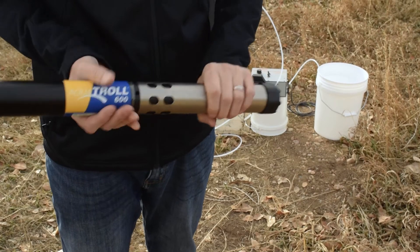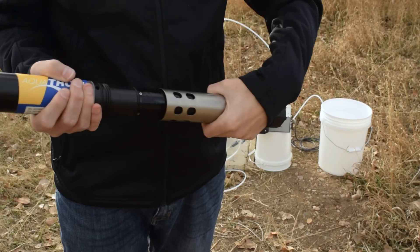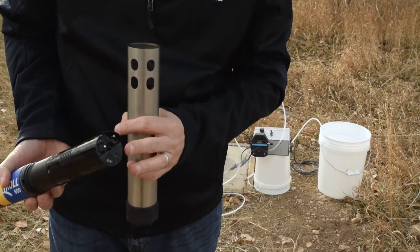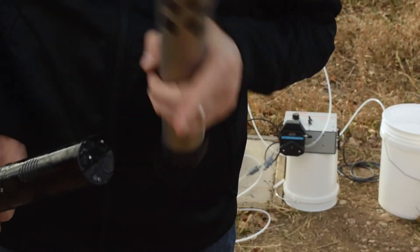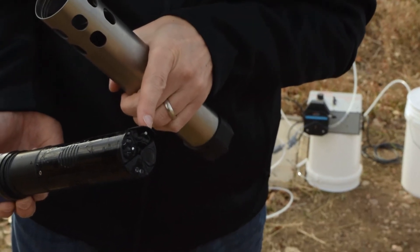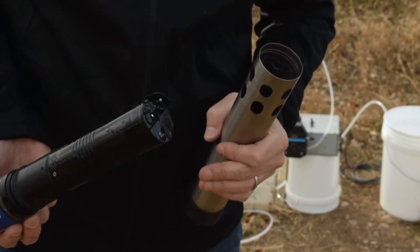The AquaTrol 600 has four sensor ports on it. You take off this restrictor, and we have our sensors on the end. In this case we have dissolved oxygen, turbidity, pH and ORP, and temperature and conductivity. You'll notice in this case the sensors are flat-faced.